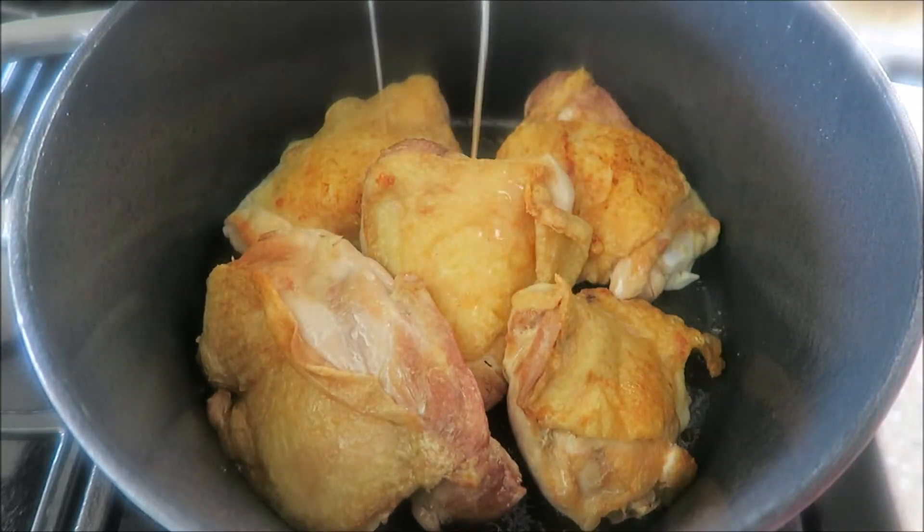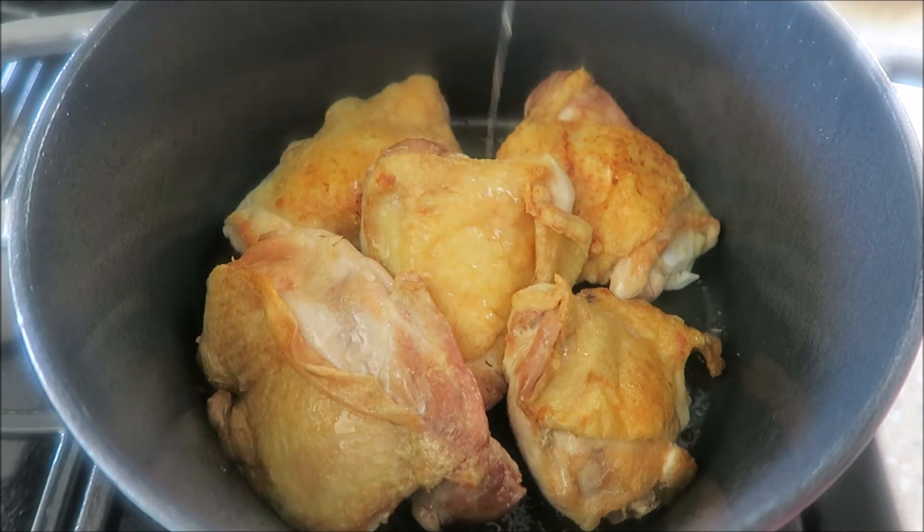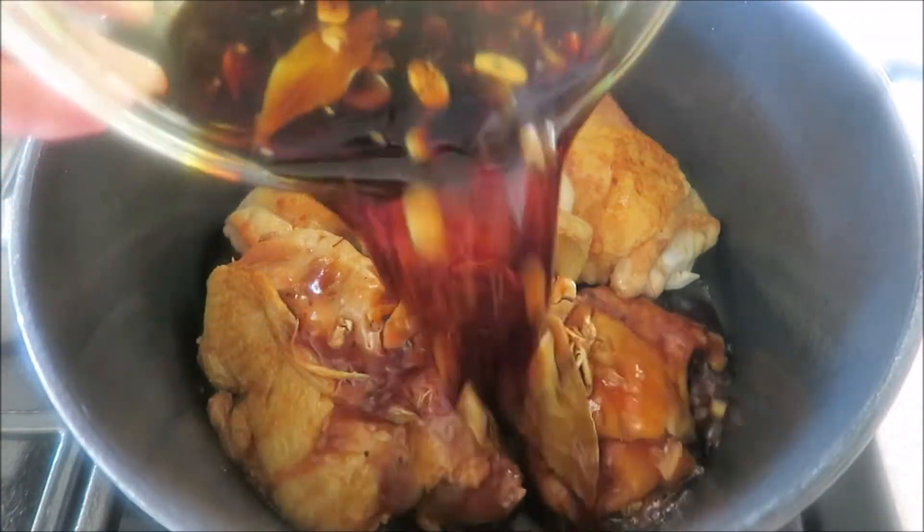Always add back in all of the resting juices from when the chicken was set aside. I gave the sauce one final good mix to make sure no brown sugar was stuck to the bottom, and now I'm adding it to the chicken.